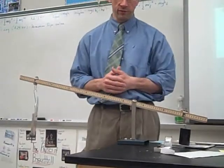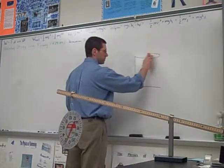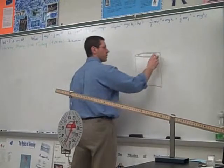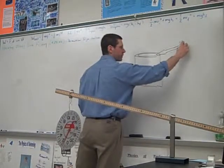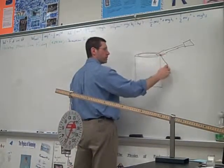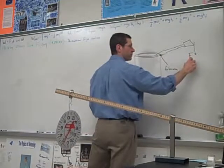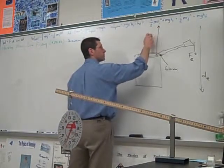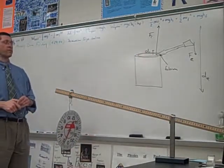Another example: a can of paint with a lid you need to pry off. You can use a screwdriver for that. Here's your screwdriver — here's the fulcrum, right here on the can's edge. I push down here with a small effort force over a big distance, and on the other end I get a big output force but only move it a little bit. That's a screwdriver being used as a first-class lever.